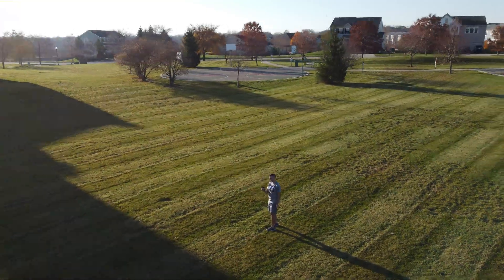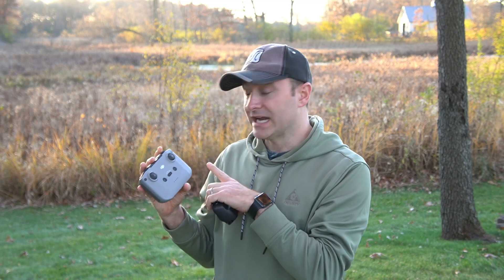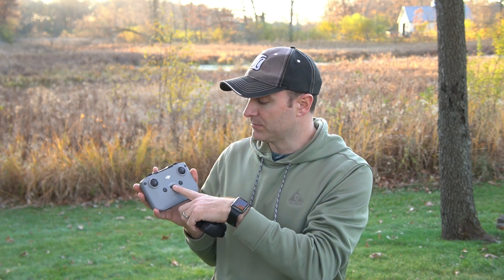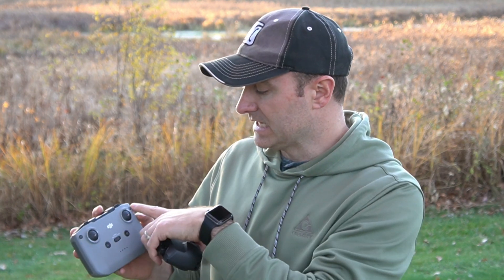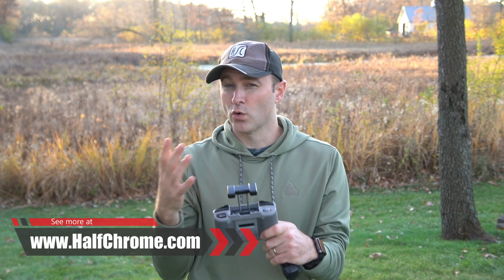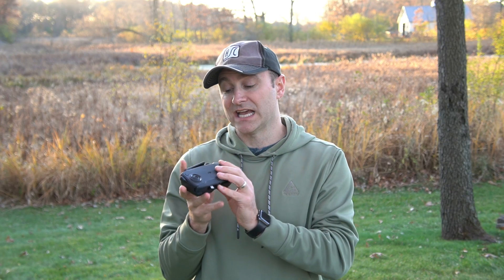These drones also ship with two very different remote controllers. The new one for the Mini 2 has some nice advantages: there's a switch to go from cinematic mode to normal mode to sport mode, so you don't have to go into the app for that. There's a pause button and a function switch for photo and video. It's a bigger remote, you can charge your phone from it, and the antennas are built into the top so orientation is easier. The downside is it is big and bulky. The original Mini remote is nice and small and compact, which I really like with the smaller drones.